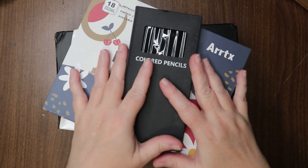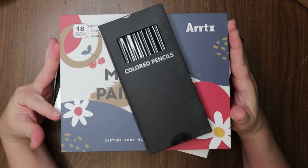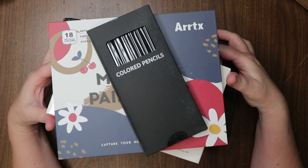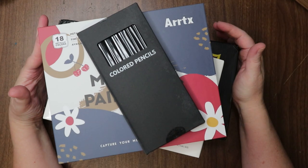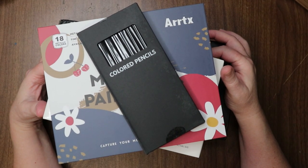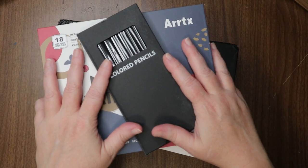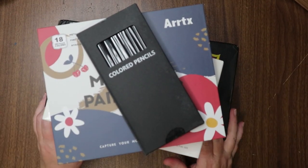Hi everyone, welcome to the channel — welcome if you're new! I have a little mini art haul. The final few things from Christmas came in; these were purchases for me, by me, to me — last-minute sale items that I really wanted and no one bought for me, so here we go.